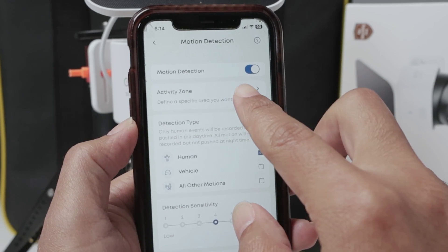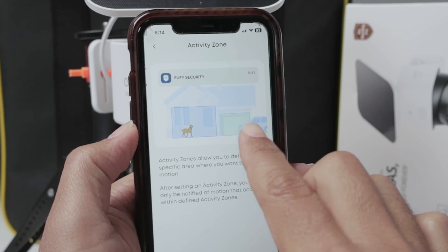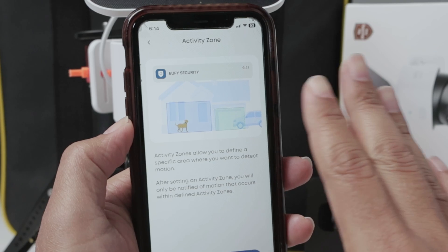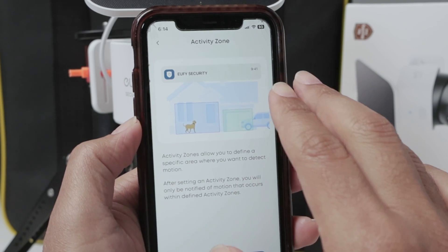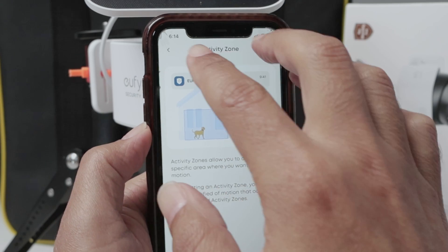Also the activity zone. There are different activity zones that you can set up — a blue one and a green one. I don't set up any of them, which means the camera is going to record everything in the area, not only a specific zone.